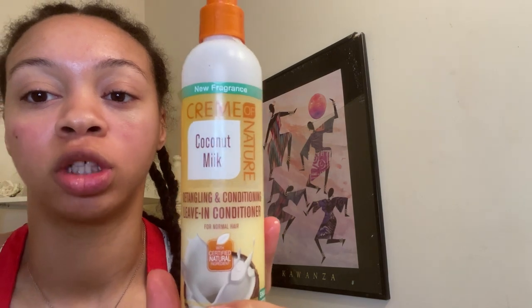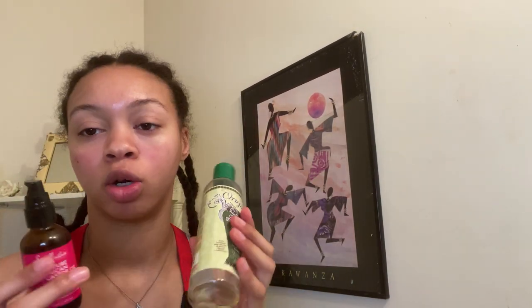The next thing I like to do is take a spray bottle and just lightly mist my hair — not make it damp because I am taking this down. And then I also like to use this coconut milk to just moisturize my hair a little bit more. And then I'm going to use probably one or both of these oils to seal my hair. So let's do it.